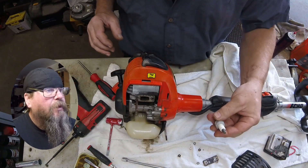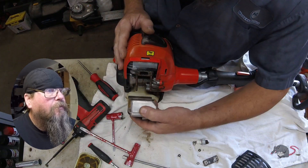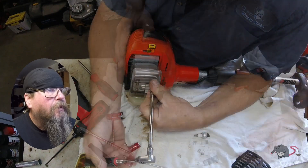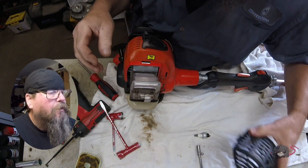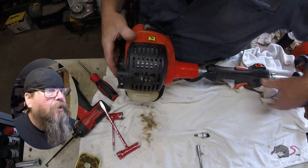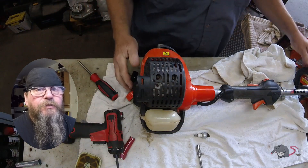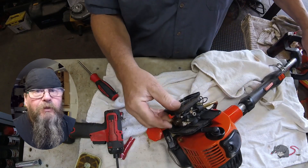We put a new spark plug in it and we're putting the muffler back on, along with the muffler heat shield. We're gonna give this thing a try and see if she runs. If it does, we'll probably run about a tank of gas through it to make sure it's gonna run at least that long and dry out. So that's all I got for you on the ECHO PAS 266 waterlogged engine. Thanks for watching. Later.